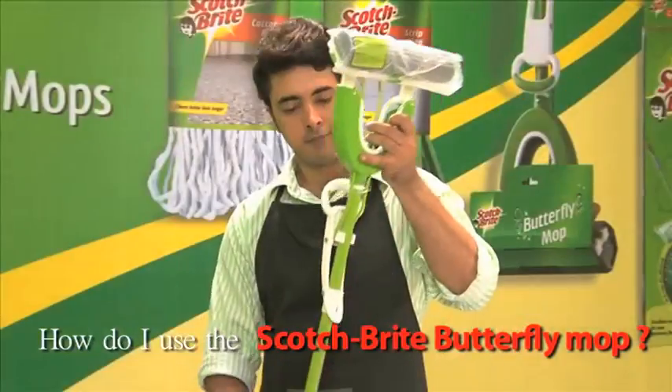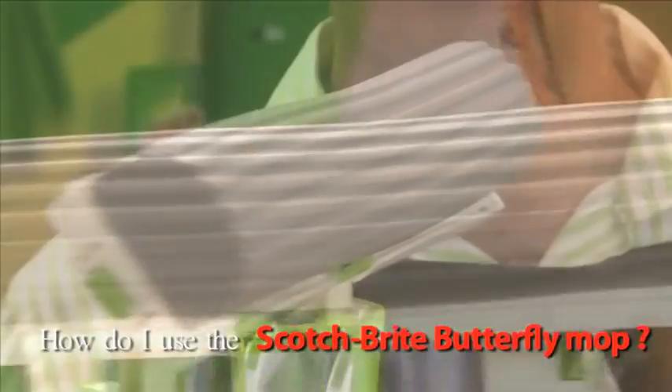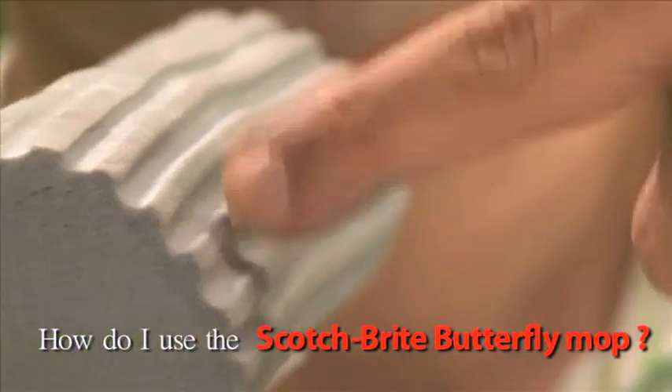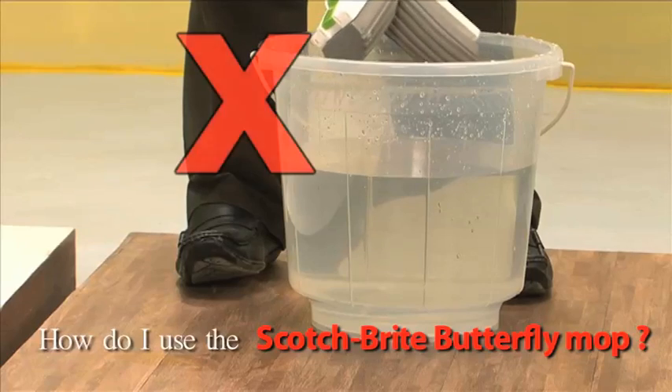Remove the outer cover and plastic pack. Please bear in mind that the PVA Sponge Mop Head is extremely hard in a dry condition. This is not a defect but an inherent property of the PVA Sponge. Do not try to squeeze the PVA Sponge Mop Head when it's dry.